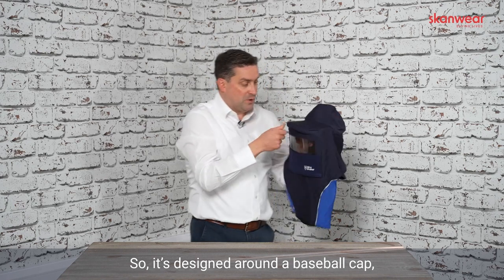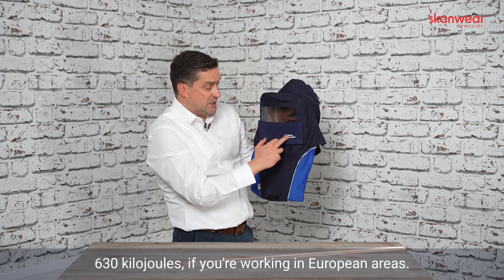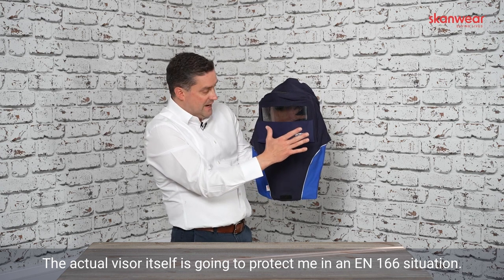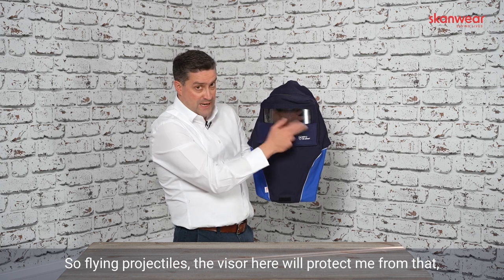It's designed around a baseball cap, it has 25 calorie protection — 630 kilojoules if you're working in European areas. The actual visor itself is going to protect in the EN166 situation, so flying projectiles — the visor here will protect from that.